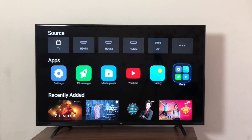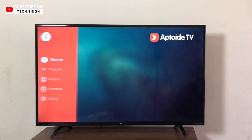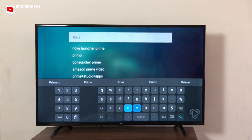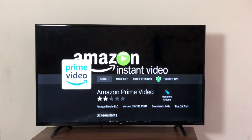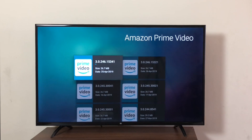First, we go into the Aptoide TV app. Inside Aptoide TV, we search for Prime Video. There — Amazon Prime Video, Amazon Instant Video. Come to the first one. Don't worry about the rating, it works fine. Go to other versions and download the one which has 15341 at the end, which is the 25th April version. You're going to download this one only.